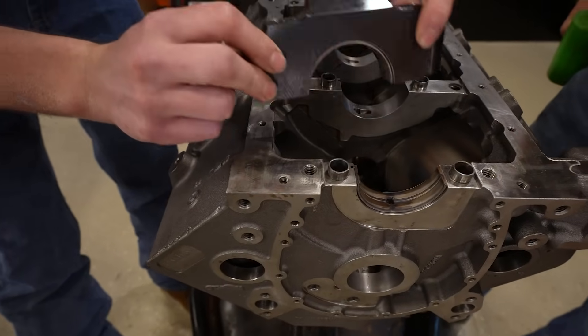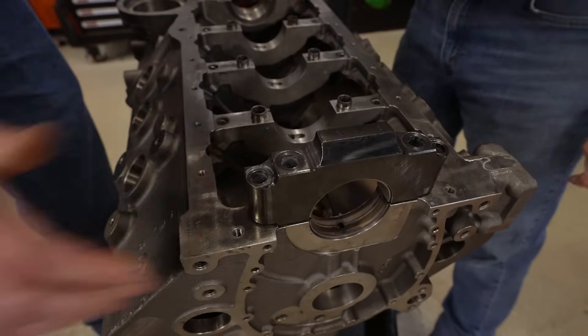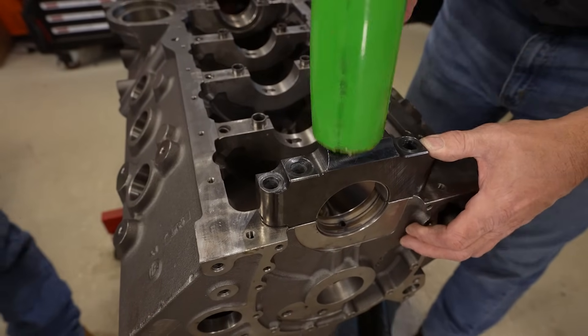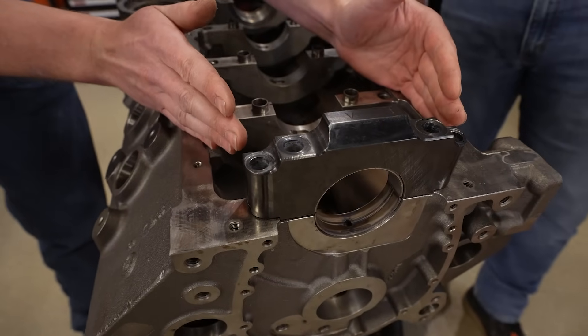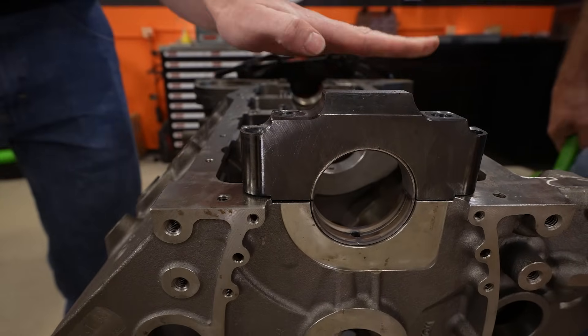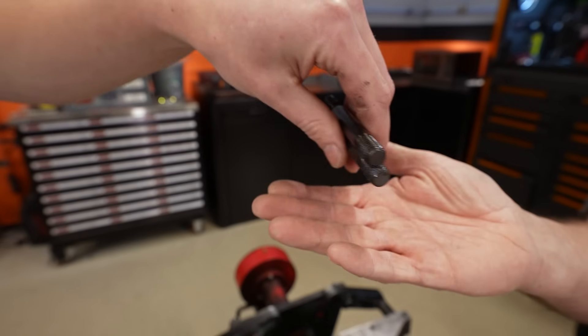On this block we have a dialed cap, so we can set it on the dials and it's properly located immediately. Tap it down gently — this makes sure the cap is perfectly square before we try to torque it down. If you try to draw it down with the fasteners, you could potentially put the cap in crooked, damage the cap, damage the block, and we don't want any of that.